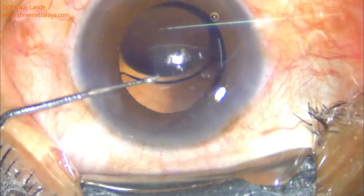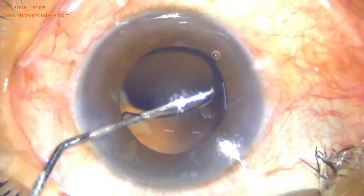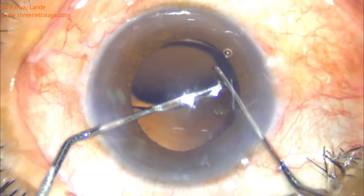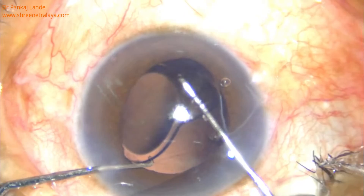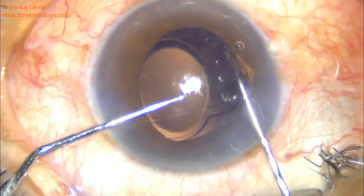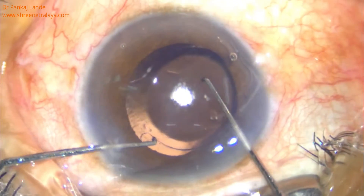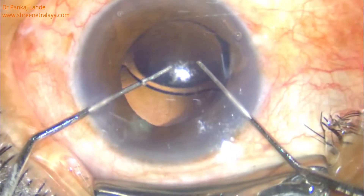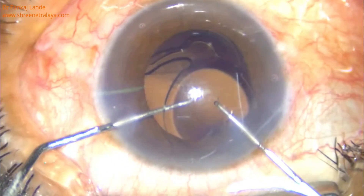As it was a hydrophilic IOL, you can notice there is no fibrosis and the IOL is freely movable in the bag. Using a bimanual technique with the help of two dialers, I dialed the IOL into the anterior chamber. Once it is done, refill the anterior chamber.